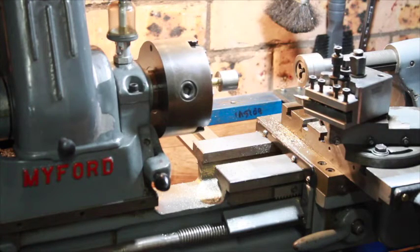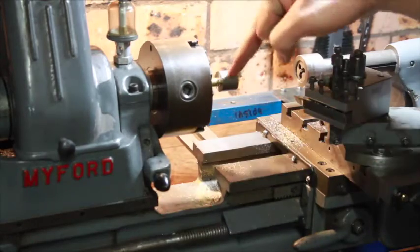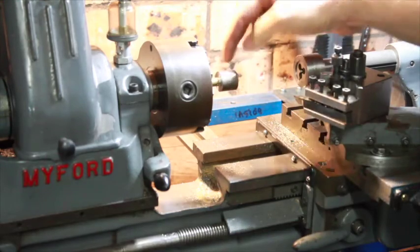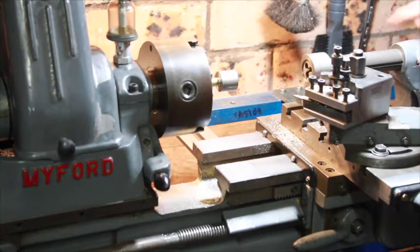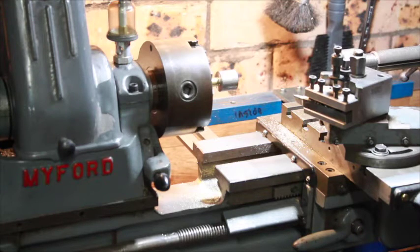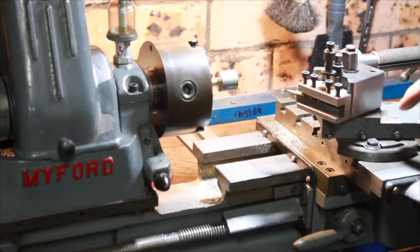This is my lathe and this is what we're going to make the ball out of. I've got a piece of steel that I've threaded and put on a mandrel which is made of brass. That's my die holder, this is the cross slide, and this is the compound slide on the Myford.